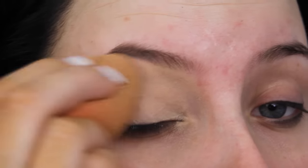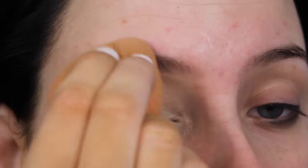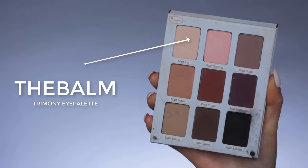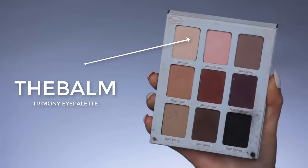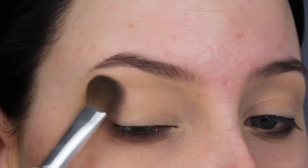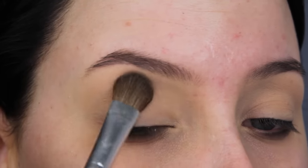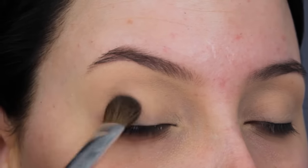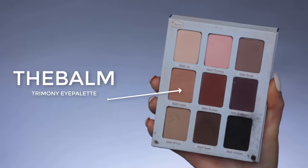As you might have seen, I'm not wearing foundation, and this is because I'm going to have a lot of fallout with this eyeshadow look, so I decided to do my foundation afterwards. I'm going first in with the Debalm Trimony eye palette and I'm going to use that super light shade to set my crease, applying it only on the crease and not so much on the eyelid.